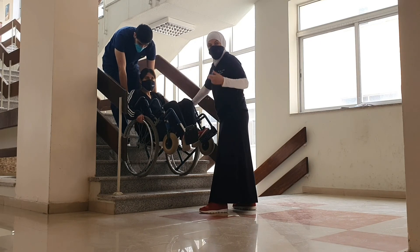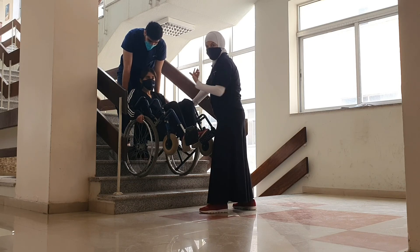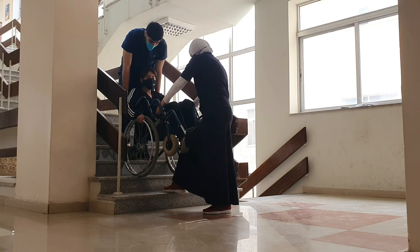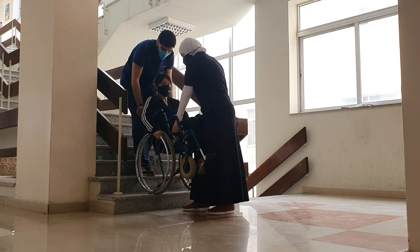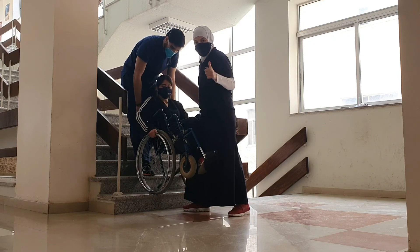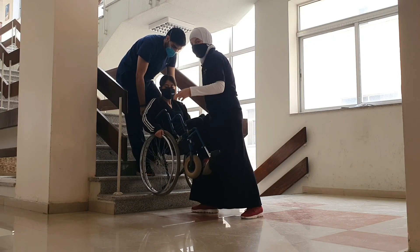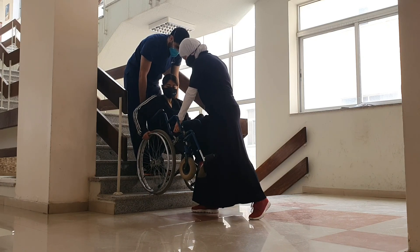To go down the steps, we reverse the sequence. The person is now facing down the steps, and we count: one, two, three, and move down one step. We then reposition — the front person repositions, the rear person repositions — and when everyone is ready, we do the count again: one, two, three, and continue down one step at a time.